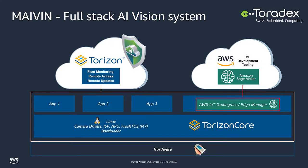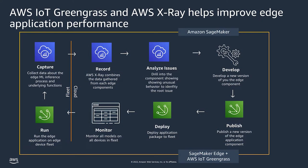All of this demo is open source, so you can get this on toradex.com — the link will be in the description, so please check it out. Thanks for the time and thanks for having me.